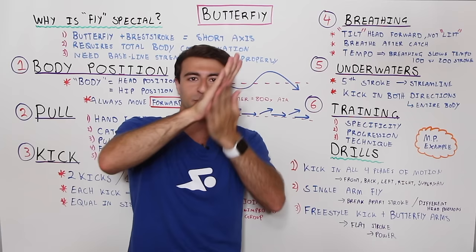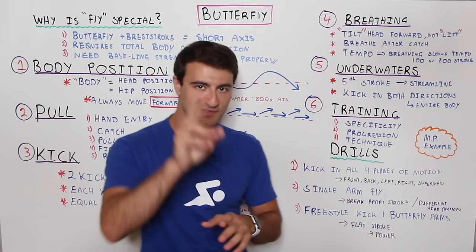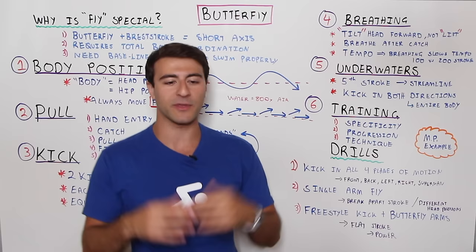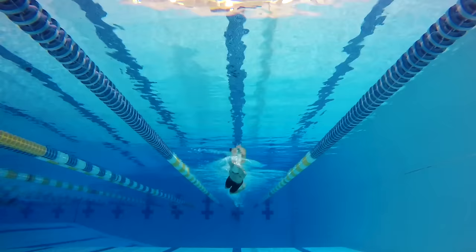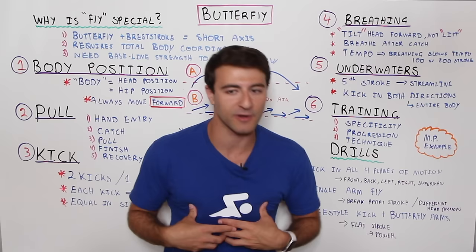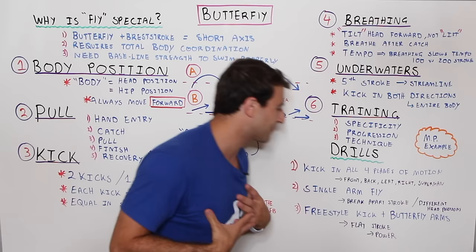Kicking on all four planes develops the musculature and the feel of the water through your core and legs. I also like the superman drill where you push off the wall with hands separated — not in streamline — and feel the connection with the water starting from your fingertips while dolphin kicking. The second drill is single-arm butterfly. The first version focuses on breathing forward — your chin on top of the surface looking forward — which teaches you when to take the breath and when to drop your head.